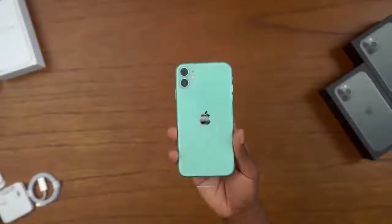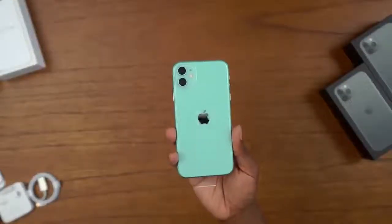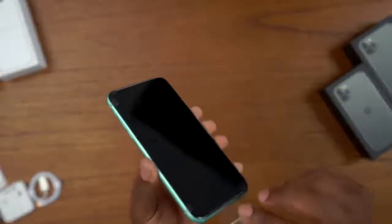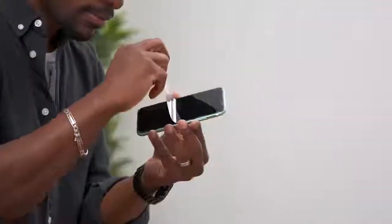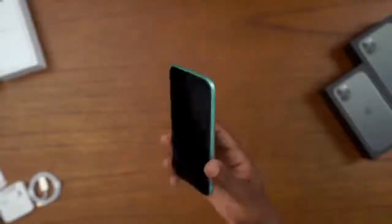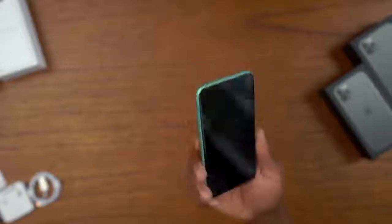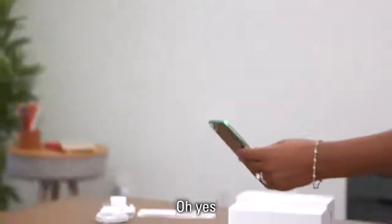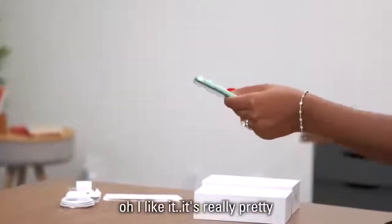Let's quickly talk about what's different with the iPhone 11, but first we've got to take off that nice plastic wrap. And wow, this green looks really really good. What's interesting is that this is called green but it's got more of a mint look to it — it definitely has more of a mintish vibe than an overall green.